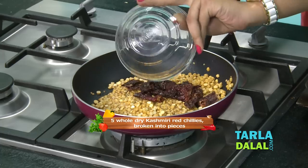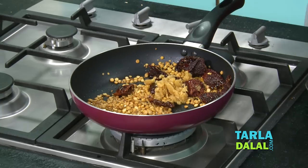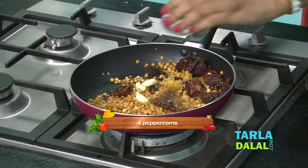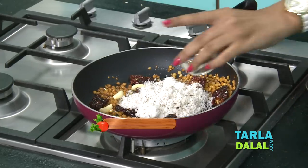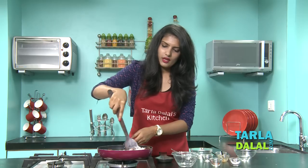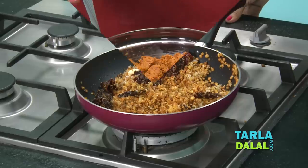Now we will add dry Kashmiri chilis. Mix it well and cook for 2 minutes. Now add the chopped jaggery, garlic cloves, tamarind pulp and a few peppercorns. Mix it well and cook on a medium flame for 1 more minute, stirring continuously. Our mixture is ready. We will allow it to cool slightly and then blend it in a mixer to a smooth paste using little water. Our Mysore Chutney is ready.